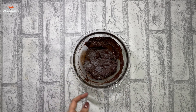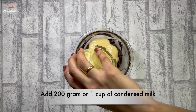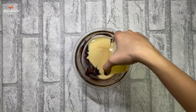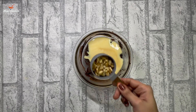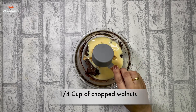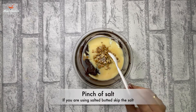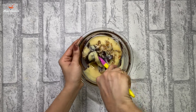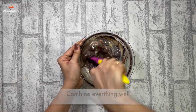Once the chocolate and the butter combine into a smooth paste, we are going to add 200 grams or 1 cup of condensed milk. We are also going to add 1/4 cup of chopped walnuts. The walnuts will give a crunchy taste to the fudge. We will also add a pinch of salt. If you are using salted butter, you can skip this step. Then we are going to combine all the ingredients together.